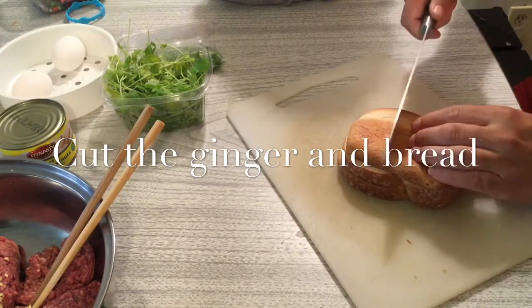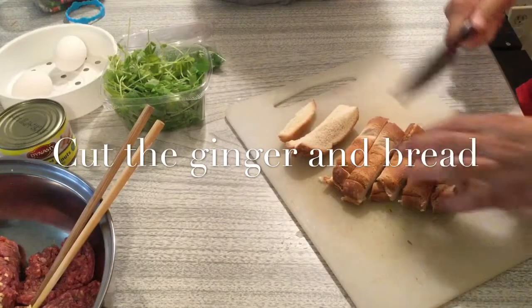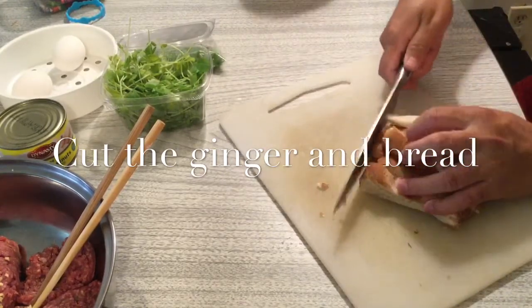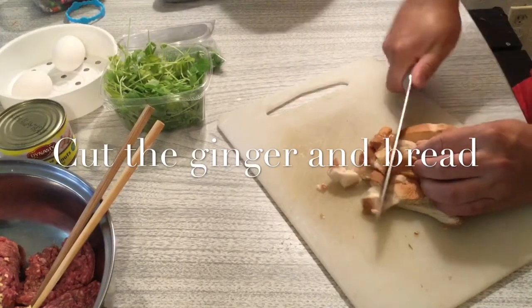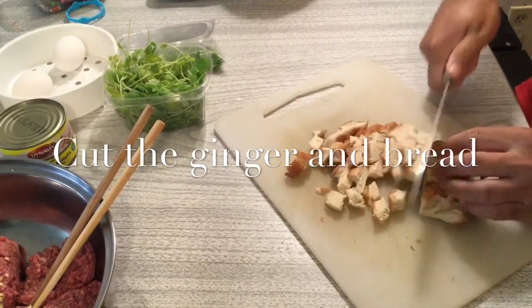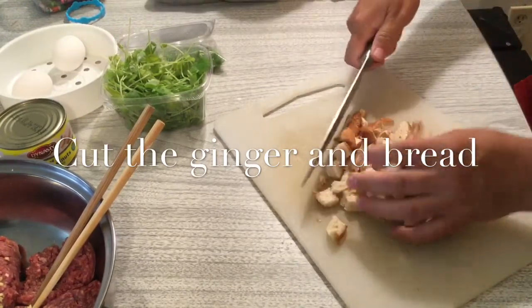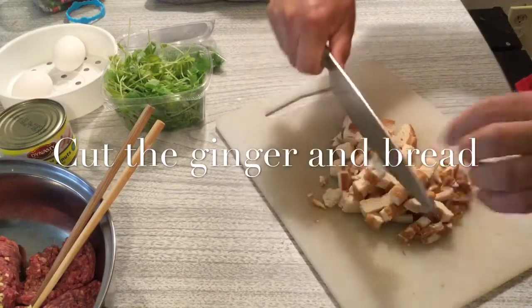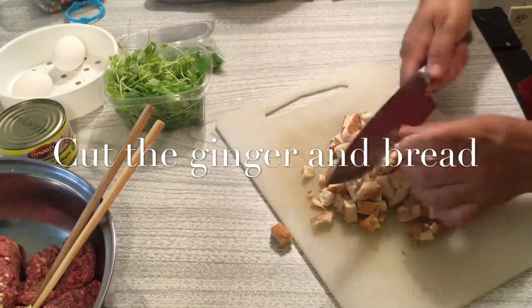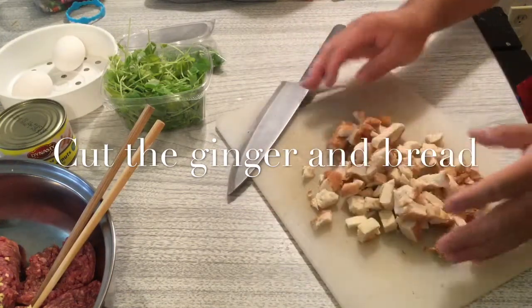So what do we do? We cut it into small pieces and then put it into the meat.